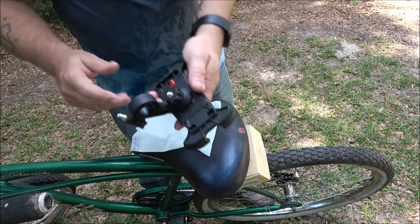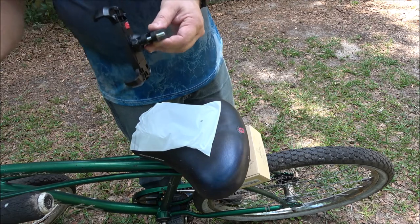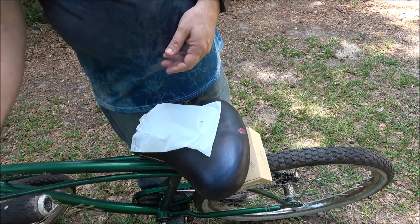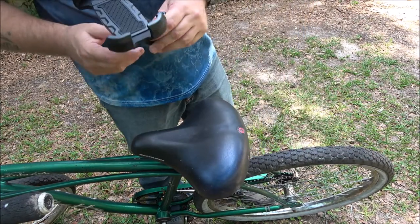I won't be able to ride it around unfortunately since the tire is blown out, but I'll be able to tell if this works. Let me spin the camera around and get up to the handlebars, and we'll see where we're going to put this. Then I'll put my phone in it and we'll see how well it holds the phone.